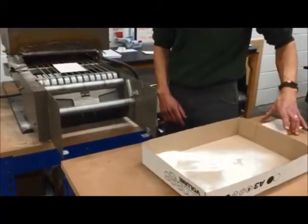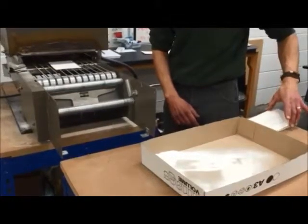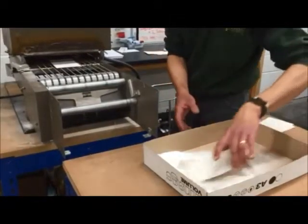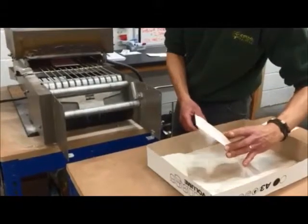While the ink is still wet, we carefully coat the ink in a thermo powder. This is then put through a thermographer, where the powder reacts to the heat and raises the ink from the material.